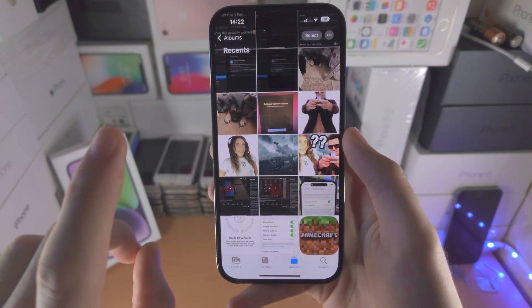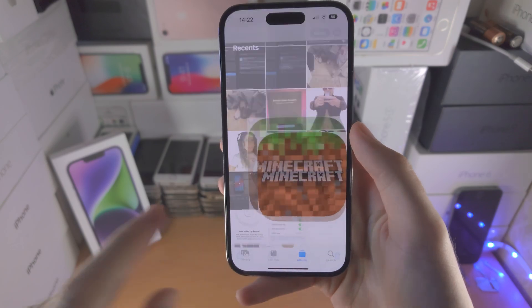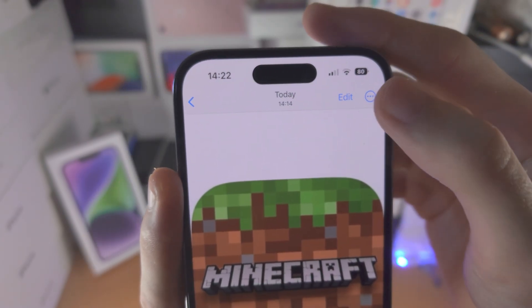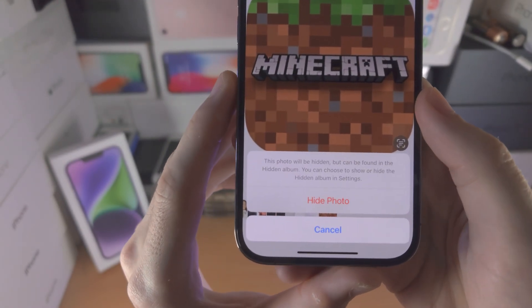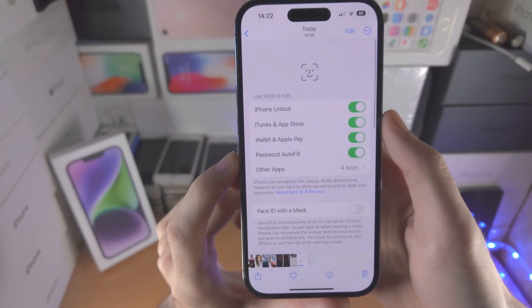So if you would like to hide just one photo or one video, you select that photo or video — make sure you tap into it. You're then going to see the triple dots here; tap on that and you have the Hide option right here. You're then going to see Hide Photo — tap on Hide and the photo is hidden.